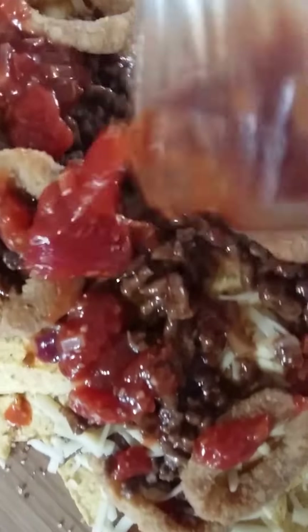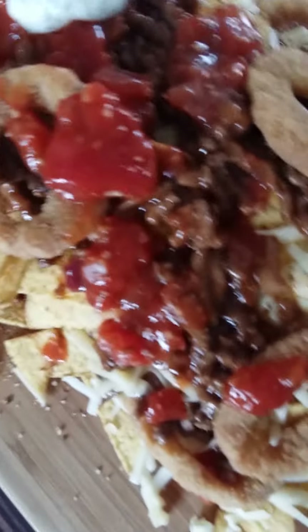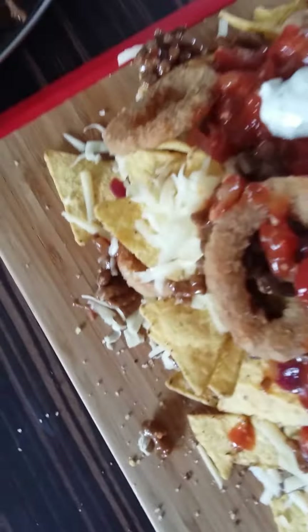Some more salsa wherever you feel you need it. The mint mayo — a couple of splodges here and there. Like I say, it hasn't got to be pretty, but everyone will love it.